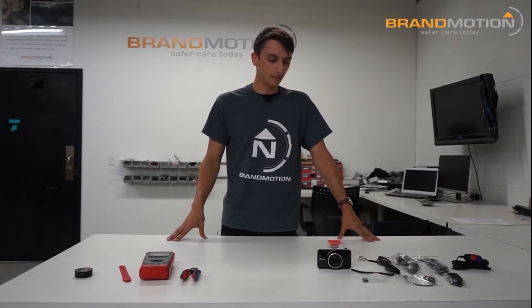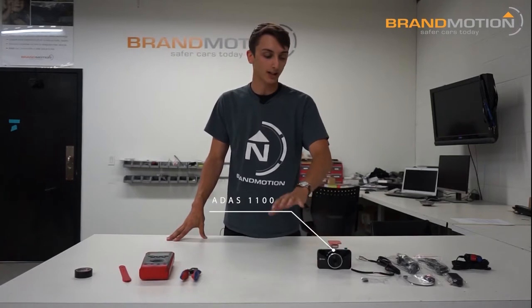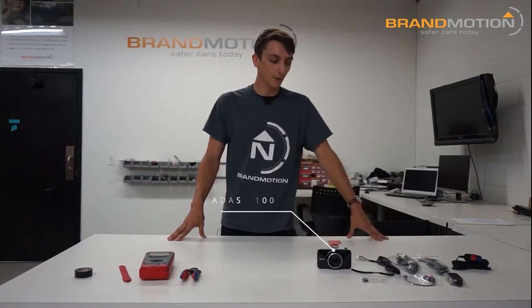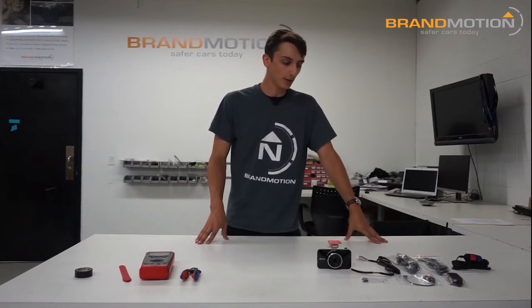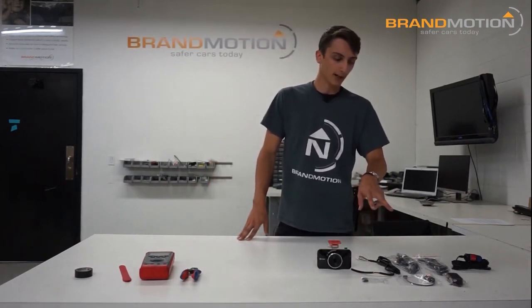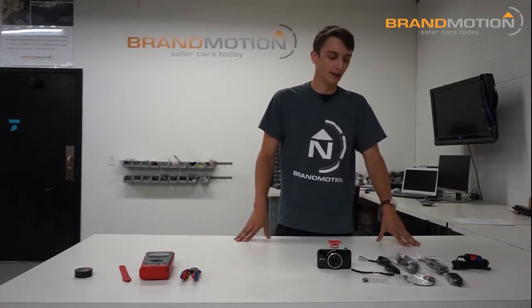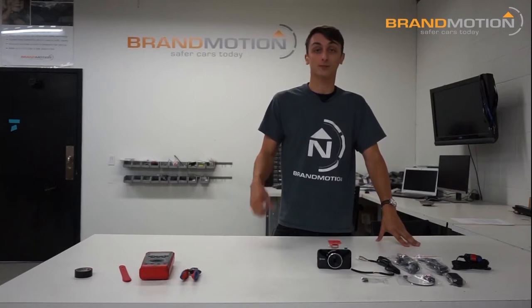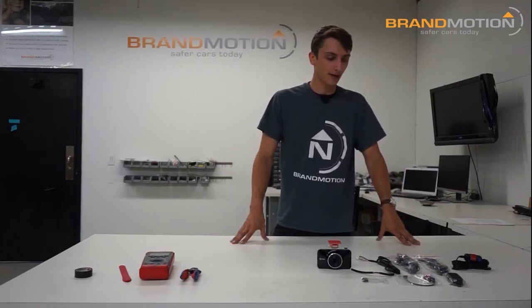Here is the unit itself. This is gonna do all the calculations, give you the footage, and do all the recording — all the features are contained in that one unit. It comes with two options for powering up: one using ignition and battery, and one that plugs right into a cigarette lighter. There are pros and cons to both that I'll cover during the installation.